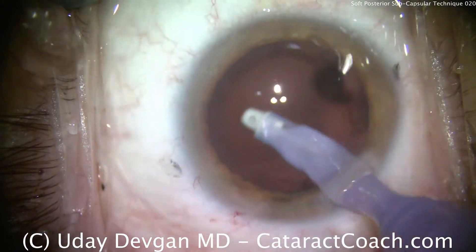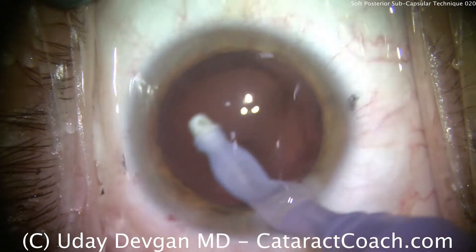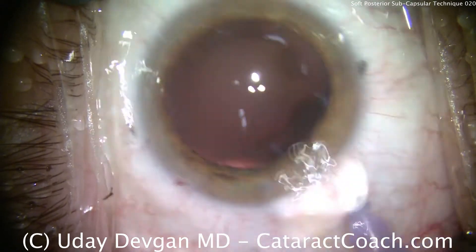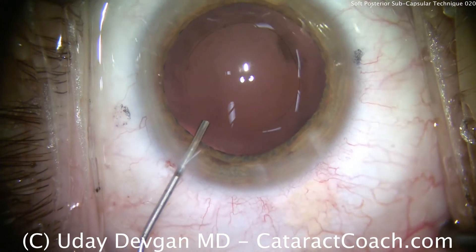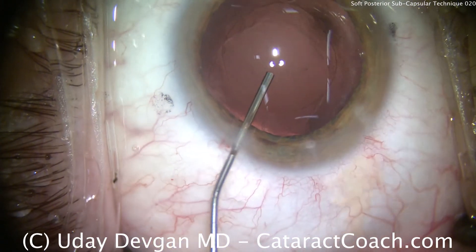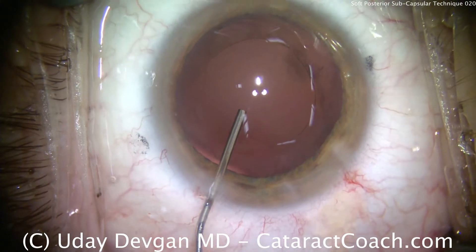On the camera settings, I do have the red reflex highlighted particularly strong in order to make good teaching videos here, so any slight opacities that you may see are actually not visually significant. Filling the capsular bag with cohesive viscoelastic, we can see our round capsulorhexis — this looks great.